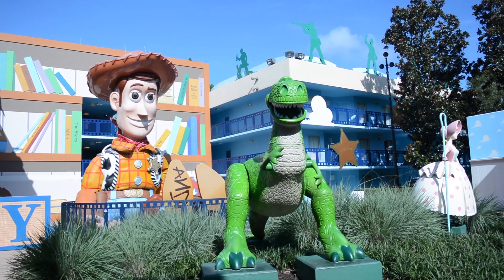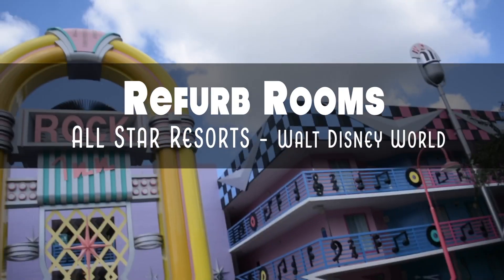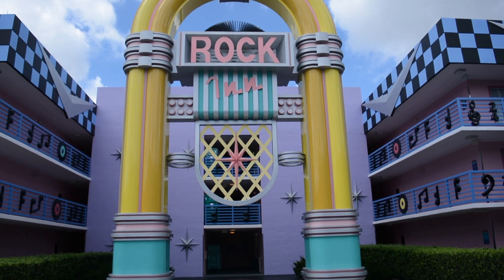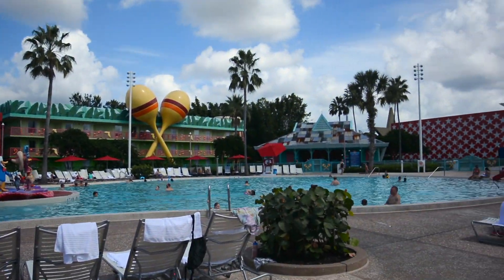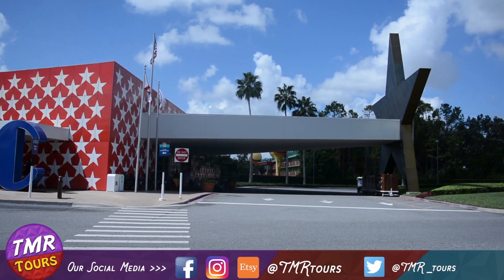Kungaloosh adventurers and welcome to another TMR tour. I'm Stacey and today we're going to take a look at the refurb rooms at the All Star Resorts over at Walt Disney World. This is a generic look at the refurb rooms that they've started rolling out at All Star Movies, moving into All Star Music, which is where we will take you on our personal tour where we stayed.